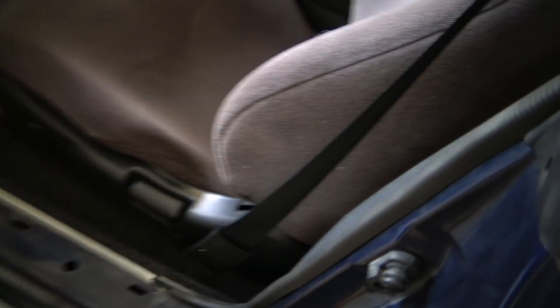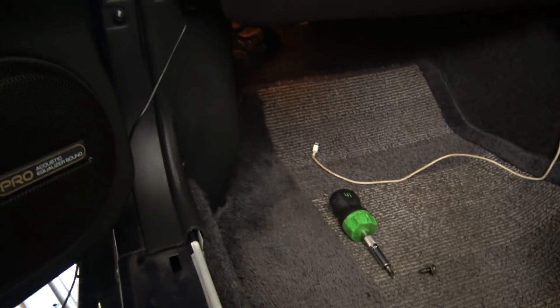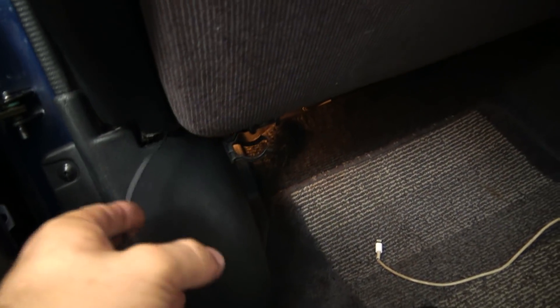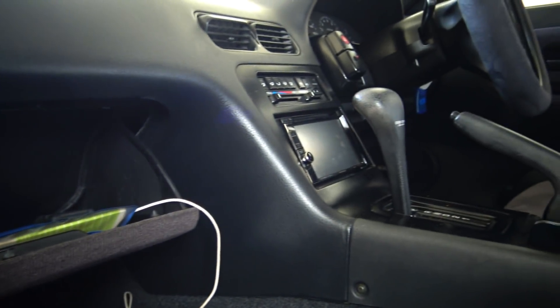Now that our cable's through, I've clicked this back together. Ran our RCA cable through the floor — underneath this factory trim — then run it up under here, and as you can see we're up to this stage. Now what I'm going to do is drop the glove box out, run it behind the glove box — and by behind I mean behind the bit you can't see — with the other factory cables, it will be bound to be behind there, and then up to the unit.